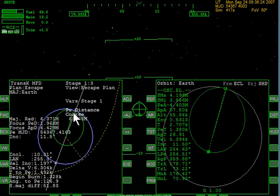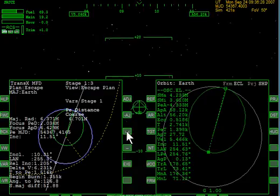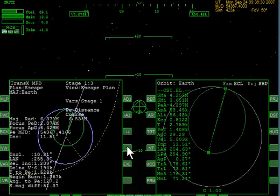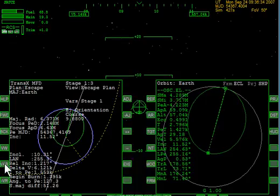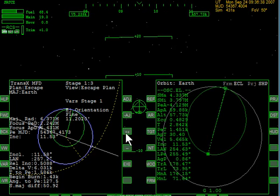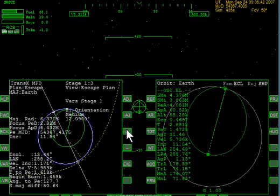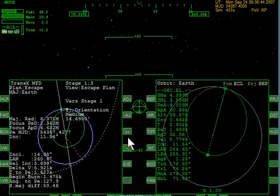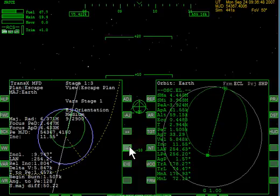Now it shows that this white line is behind us. We don't want to change the periapsis. I thought we were on eject orientation. We'll bring this until the white line is... we'll go the other direction. If one side is not... here we are. The white line is now just slightly ahead of us.